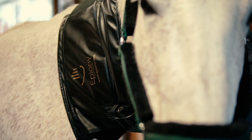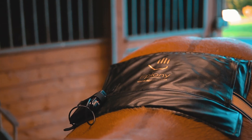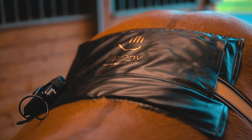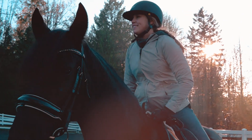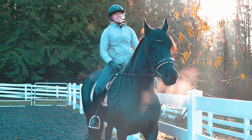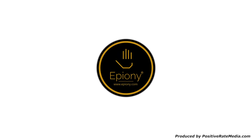Increase the flow of oxygen and nutrients to the bloodstream, improve range of motion and flexibility, and relax overall tension with ePeony's unique thermal therapy products. For more information, visit our website at www.ePeony.com.